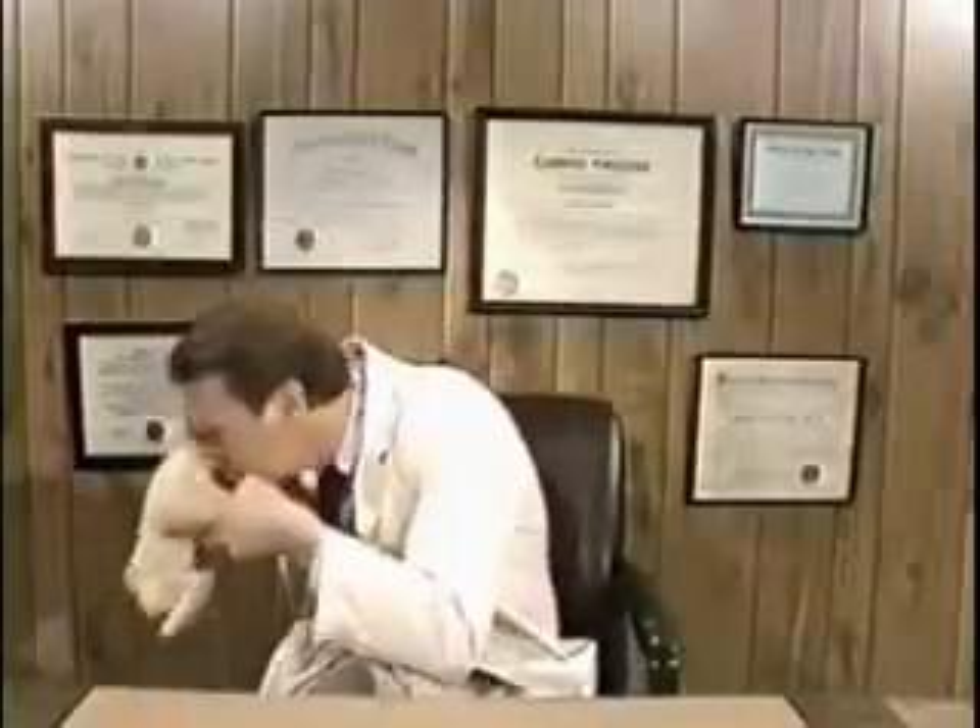Now, for a headache, I wouldn't use steak, but I would use chicken. And what you simply do is tie the chicken under the head, creating a comforting cocoon of relief throughout the entire skull area.